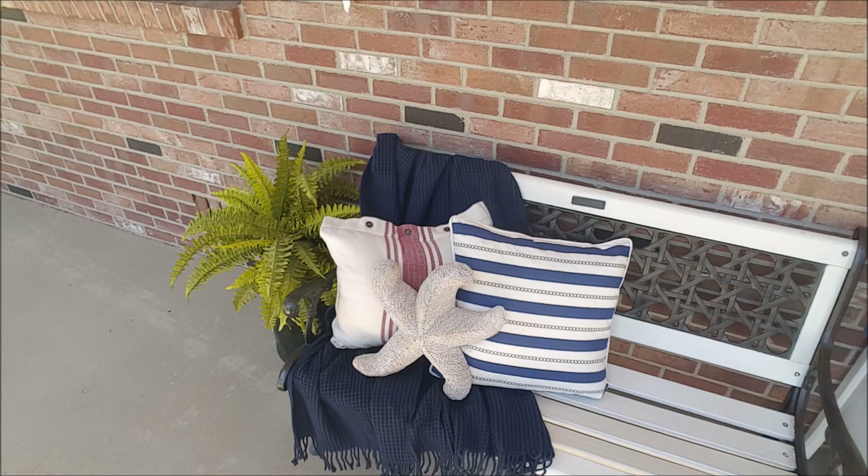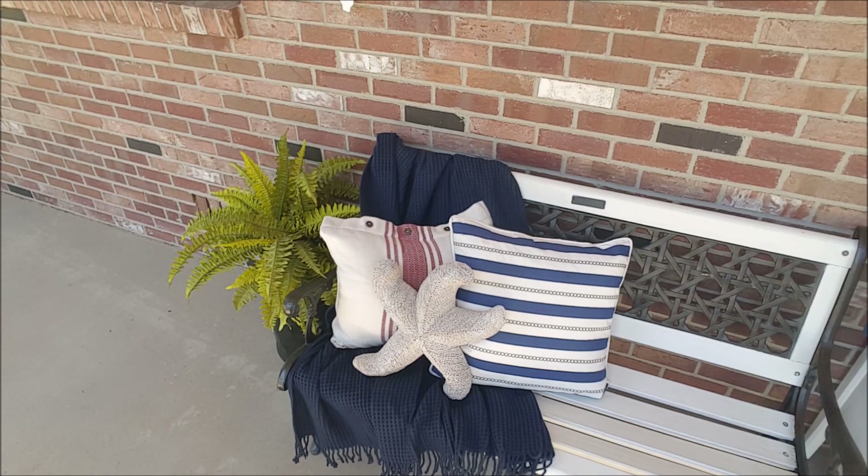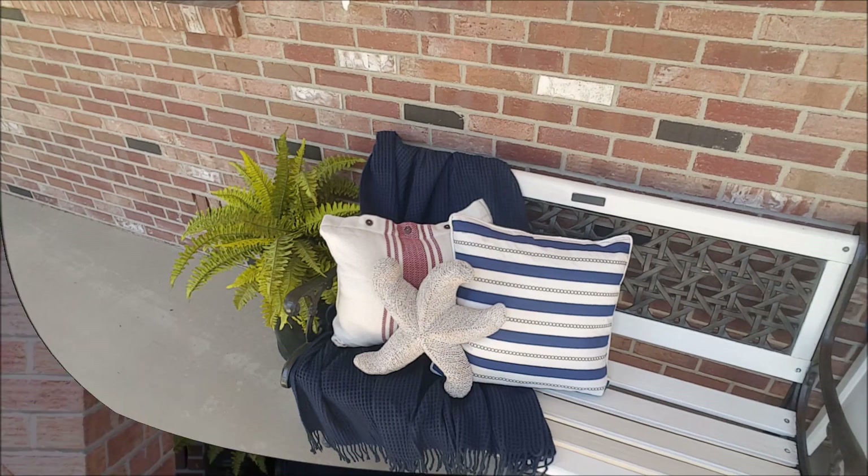I don't have much space because I have to work in between the windows here, so now we will do a little pan around and check out what it looks like all together.